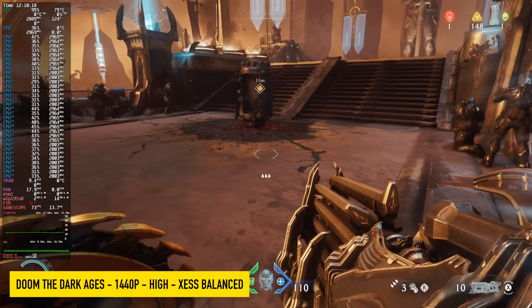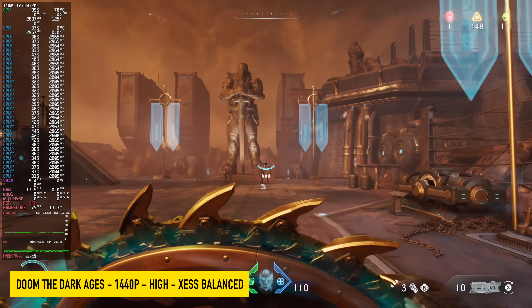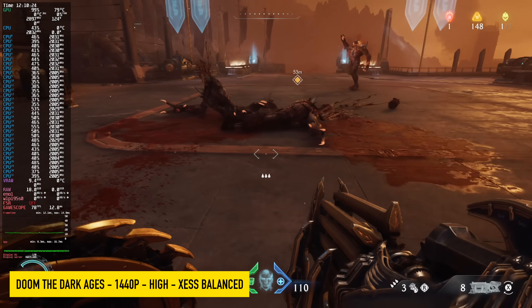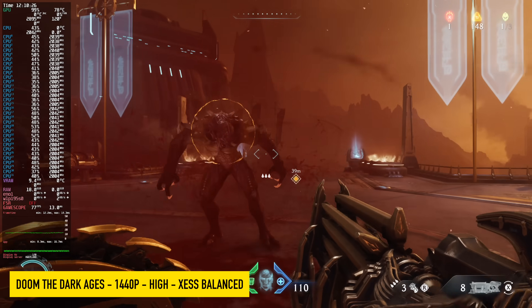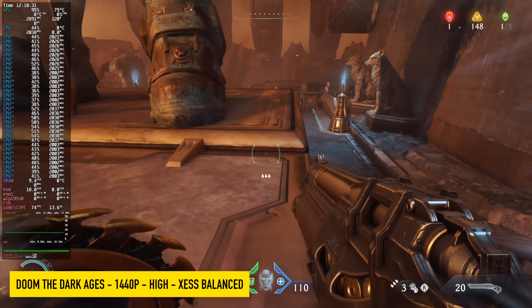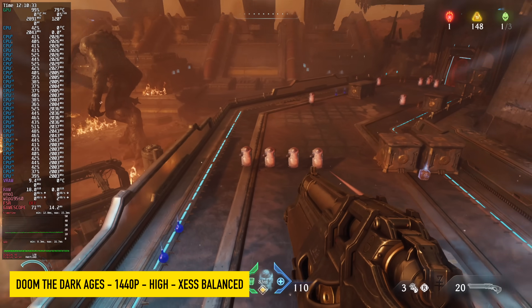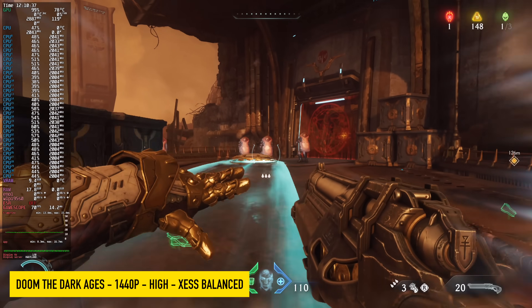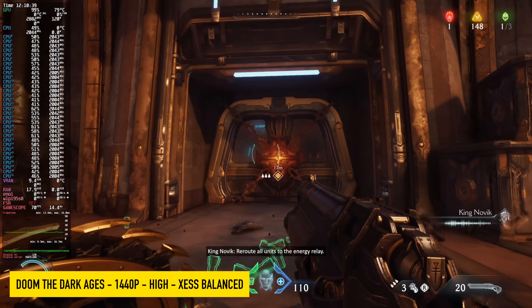Next up we've got Doom: The Dark Ages, and this worked way better than I thought it would. I've been having issues in Linux with this game ever since it released, especially on integrated graphics. That's exactly what we have here — albeit the most powerful integrated graphics on the market right now. Seeing how it's performing at high with XESS, using that instead of FSR in Linux with this game just looks a little better to me.